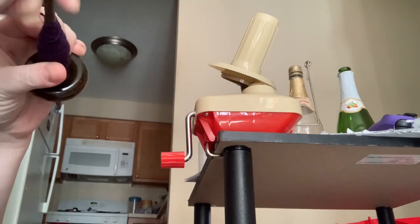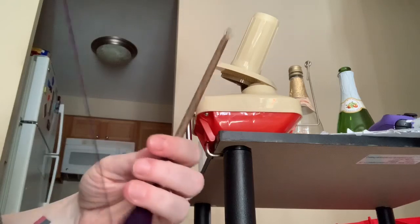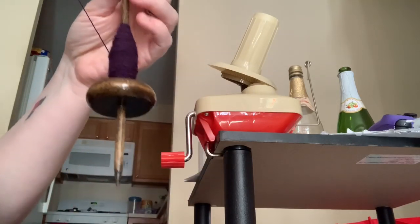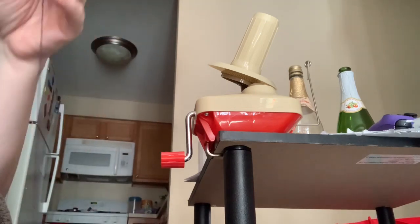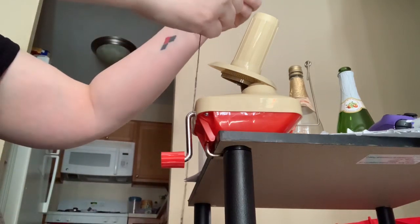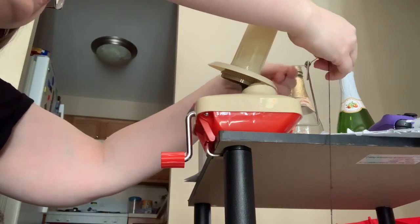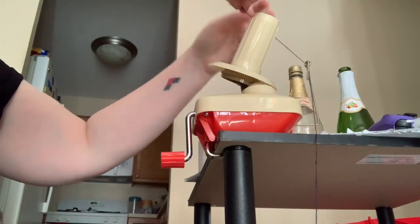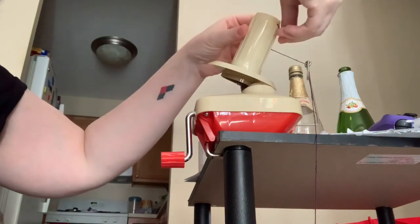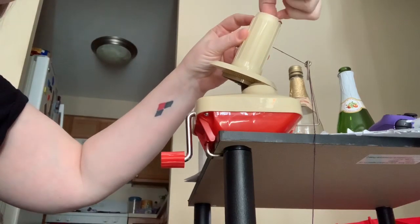There's the end. Okay, so this is just going to kind of go down here a little bit. Okay, and then take this, like that. There we go. And then I kind of take it and wrap it around just once.